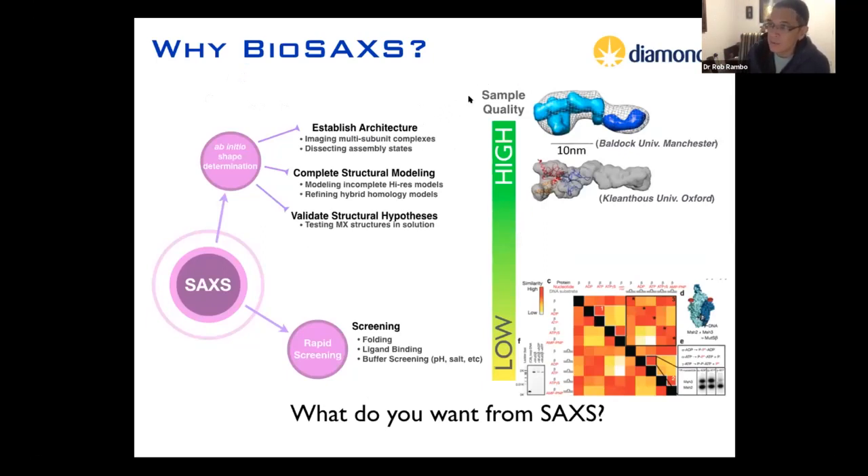If you have very high sample quality — meaning the protein is purified to high standards or you're doing size exclusion chromatography SAXS — you can use the SAXS data to do things like ab initio shape determination or complete structural modeling. You might have a high-resolution model that's incomplete and use SAXS to fill in the rest, because everything scatters in SAXS. Or if you have a lower quality sample, you can still use it for screening — checking conditions for folding, ligand binding, or looking for things that stabilize the protein.